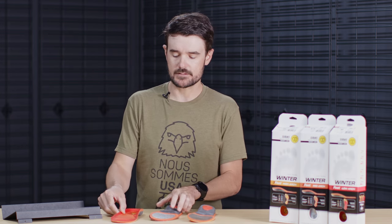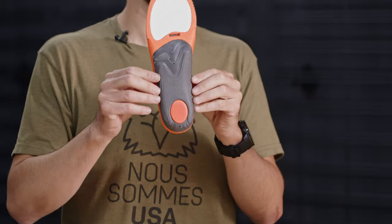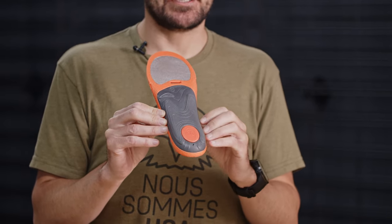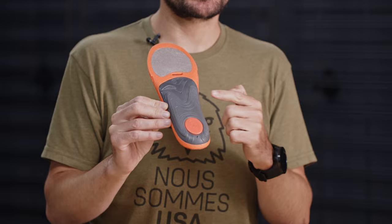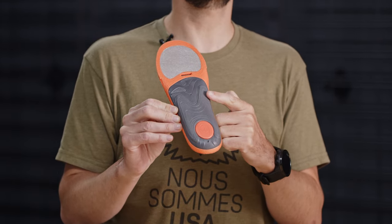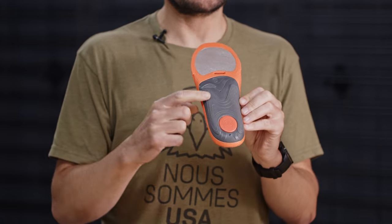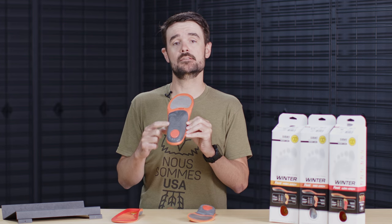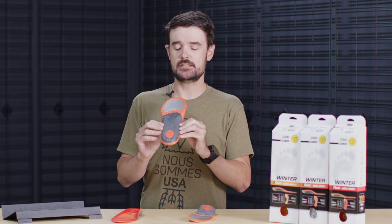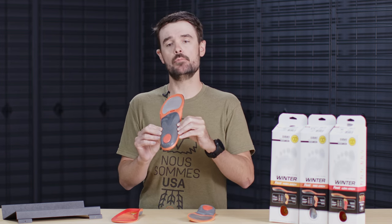When we move towards the mid arch height, or medium, you'll notice it has a slight change in construction. We still have arch support for the inside or long arch of the foot, but we now also have more support for the outside, or the pinky toe side of the foot. Mid arch types get support in both directions.